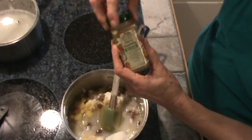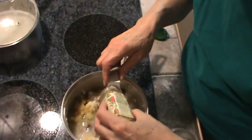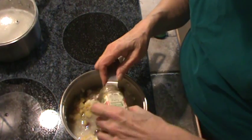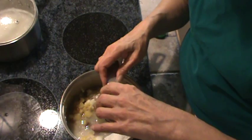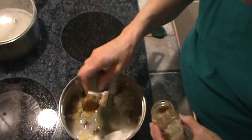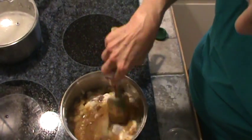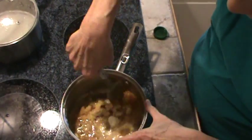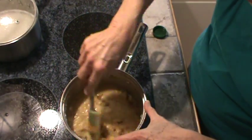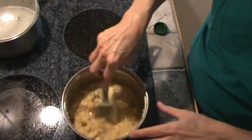Now I'm going to put in my curry seasoning. I've almost used it all — I'm going to put a tablespoon in. A good tablespoon. Put that in and stir it all around. Smell that — it smells wonderful.